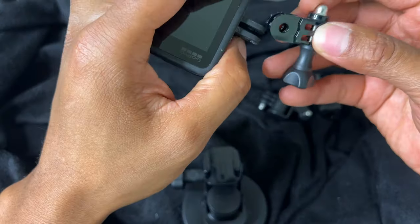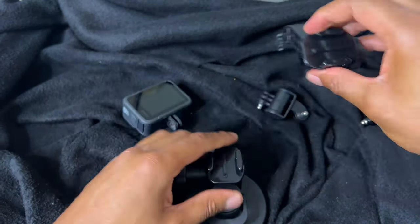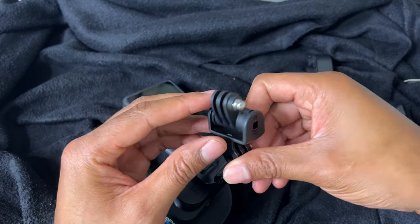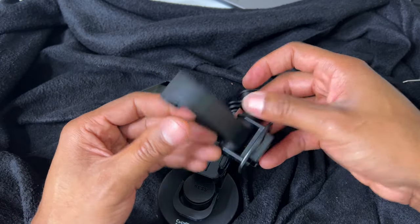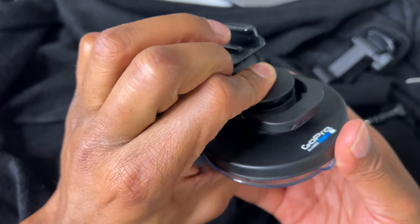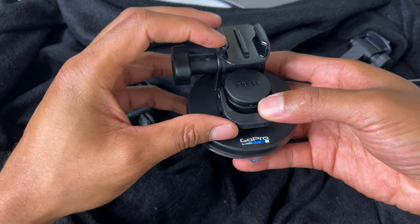I'll go ahead and put this into place, or at least try. There are several different arms that you can use for extension. Here's something for getting at an angle, and this part here I'm not exactly sure what it's for, but eventually I'll figure that out. So here's the suction cup — you press this to release it or press it on. You press this and then pull that, and it actually has a sucking action to where it sucks against the surface.